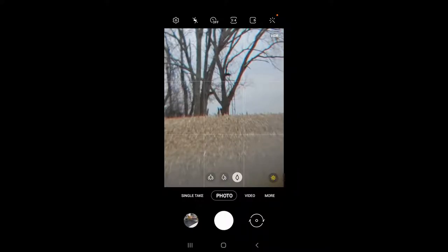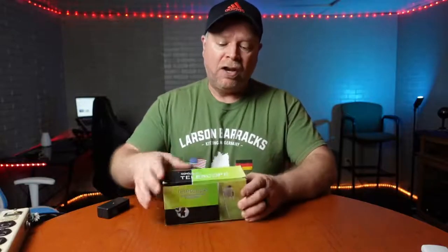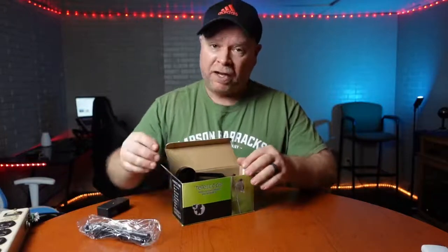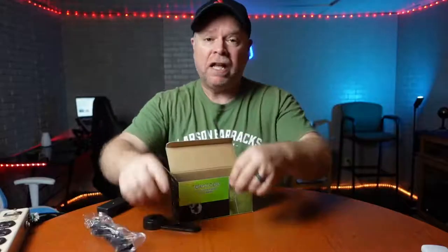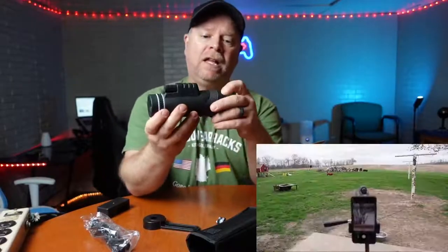So this is it — this is the monocular. I just got this super monocular at no charge for the purpose of this review. If you ask what a monocular is: binoculars are two lenses, and a monocular is one. Check this thing out.